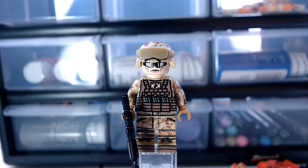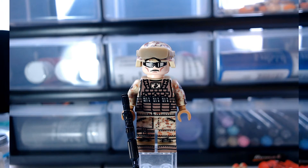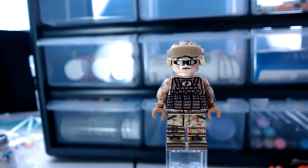I think the minifigure is well worth the high $24 price point. I took off his Brick Arms M4 TAC because it would just get in the way.